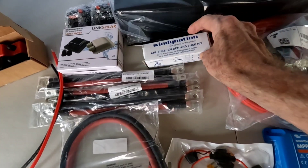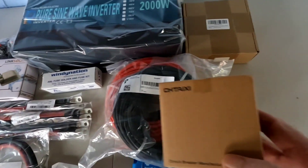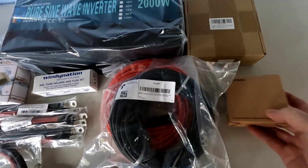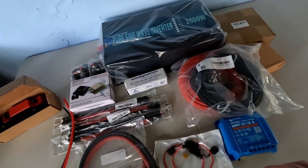Got another fuse here, and then an isolator switch to shut the solar panels off if I want to. Here's what that looks like installed.